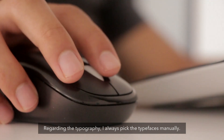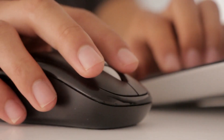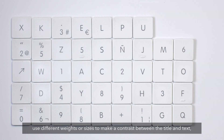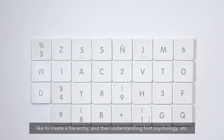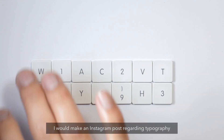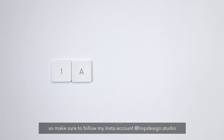Regarding typography, I always pick the typefaces manually. There are some rules to follow, like using two or three fonts, using different weights or sizes to create contrast between the title and the text — to create hierarchy — and understanding font psychology. I will make an Instagram post regarding typography, so make sure to follow my Instagram account at hopdesignstudio.